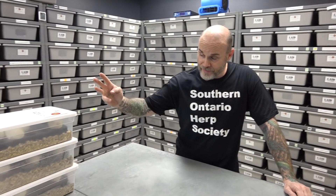Hey everybody, Billy from Mutation Creation. Today we're going to be cutting three clutches. Before we do that, I want to give a huge shout out to Southern Ontario Herp Society.